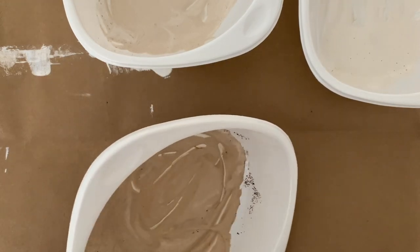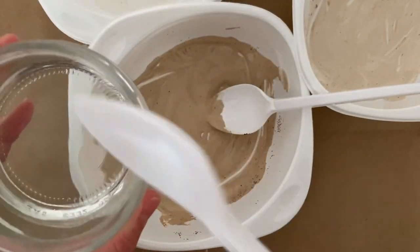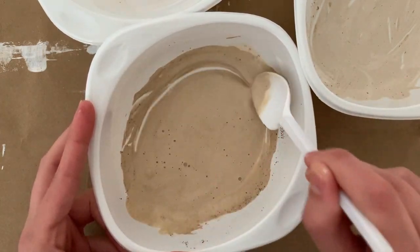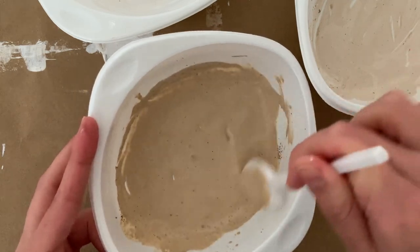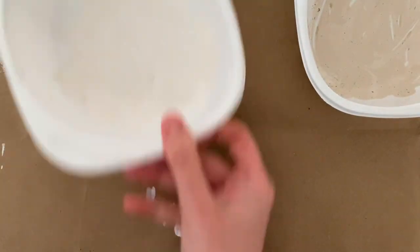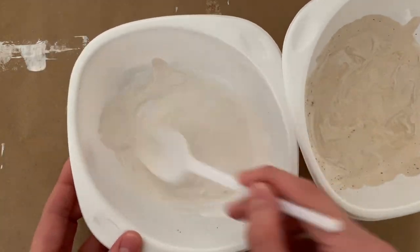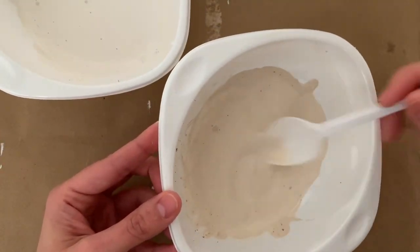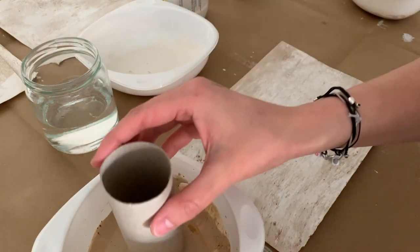Then just add some water — you can see it's just tap water from a recycled jar. Mix it thoroughly again so it all comes together. By the way, if you have any questions about what I use in my videos, make sure to check the description — I try to link everything there. Add water to the other two paints and mix thoroughly. This will really help the paint spread on your page, and having these three nice shades from light to dark gives it a lot of playfulness.